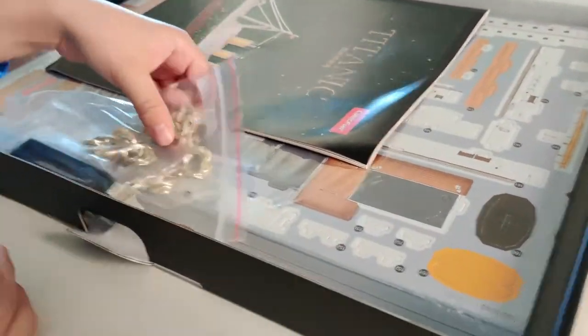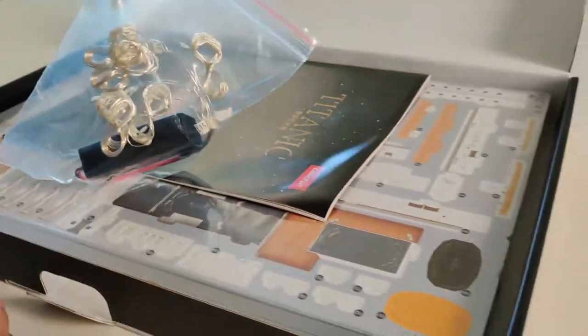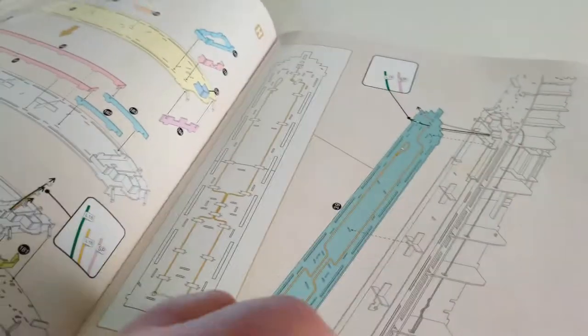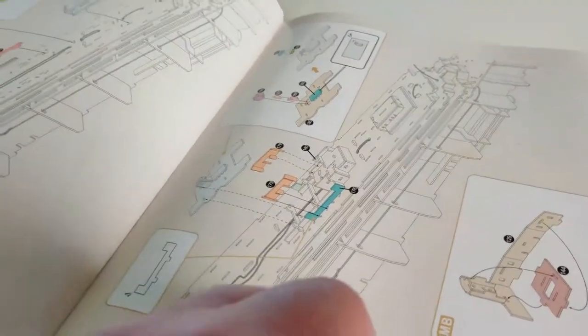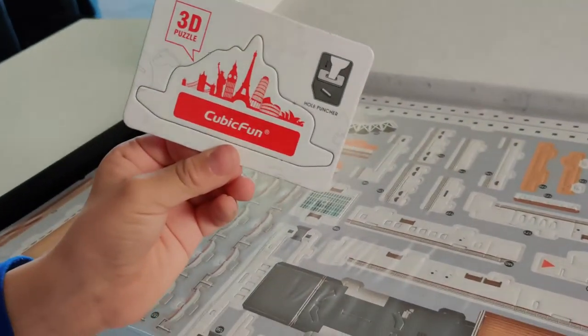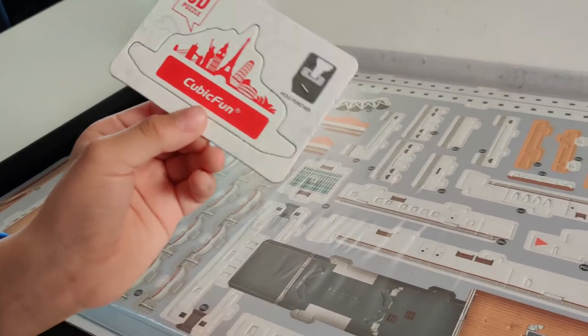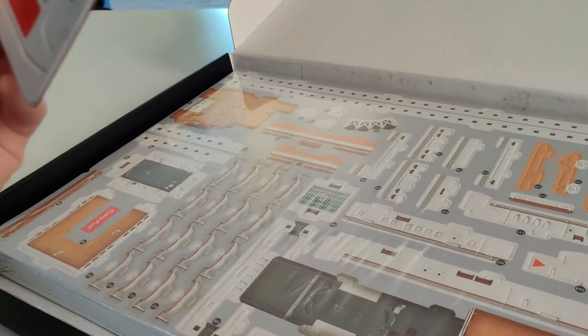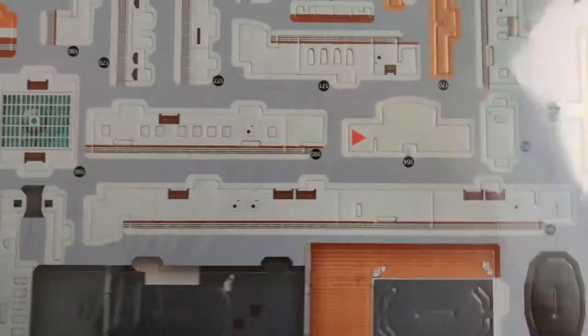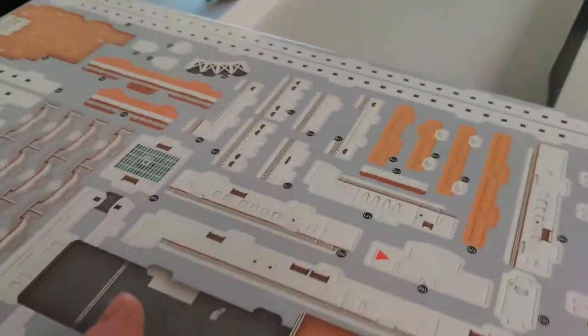I can see the LED lights — yep, there they are. There is the instruction manual and I can see the charger too. Man, that's a lot of pieces. Look at these things. Is that a tool? It's a hole puncher, I think. Whoa, it's a big stack of parts. The hole puncher — all right, we've got a lot of work to do.